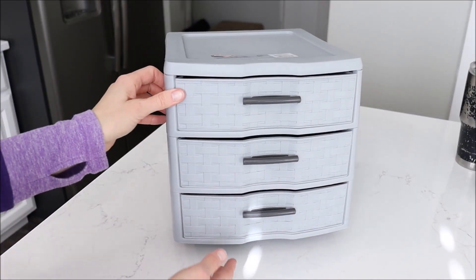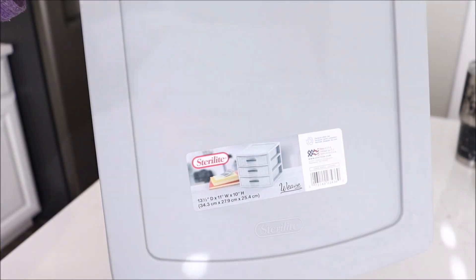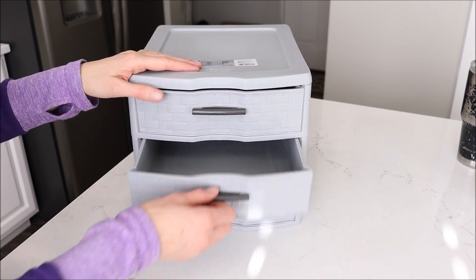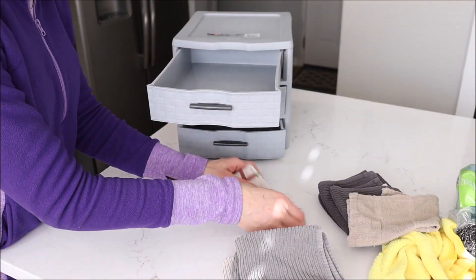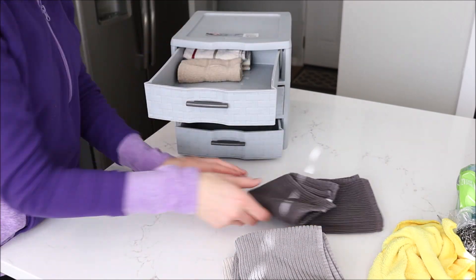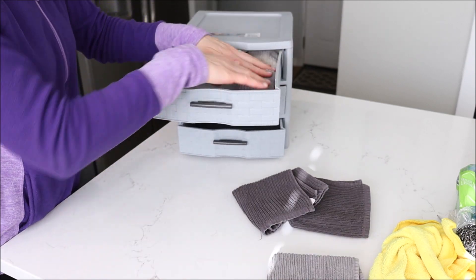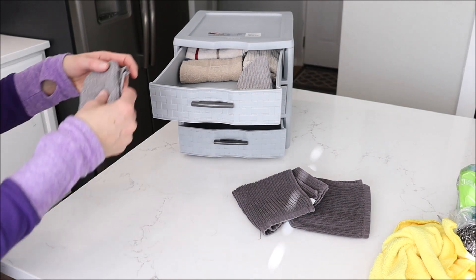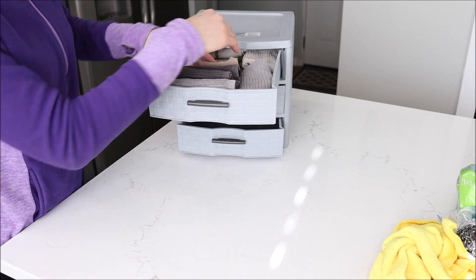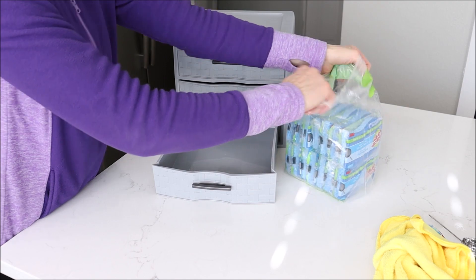I found this Sterilite three-drawer organizer from Walmart for ten dollars. They have them in clear so you can see through the container, but I really like this gray one with a woven basket design on the drawers. Normally I use Dollar Tree bins, but this is more compact and takes advantage of vertical space. I'm going to start by putting my washcloths in the top drawer — they all fit nicely.